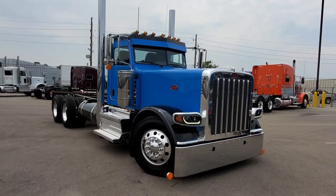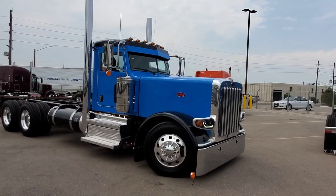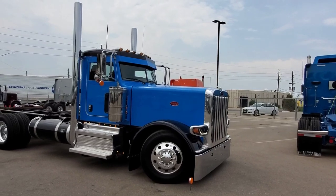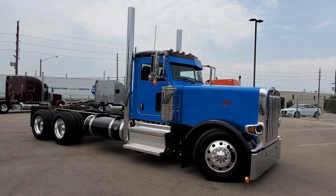This is a 2022 Peterbilt 389 on a transfer dump chassis. I wish I could get on an airplane and come out and see this thing completely done, so Bob's gonna send me some pictures and then maybe I'll put a part two montage together.